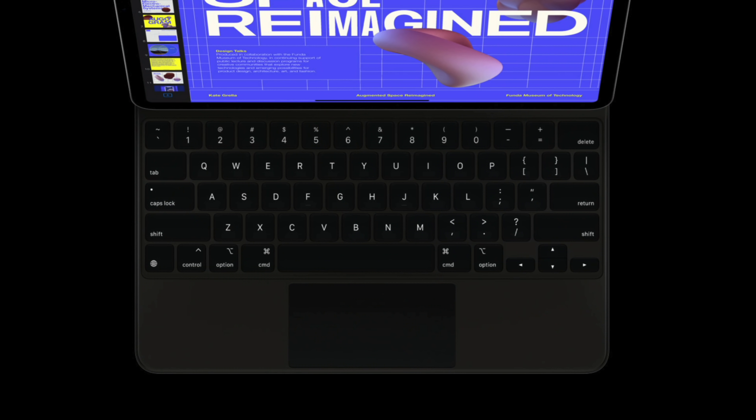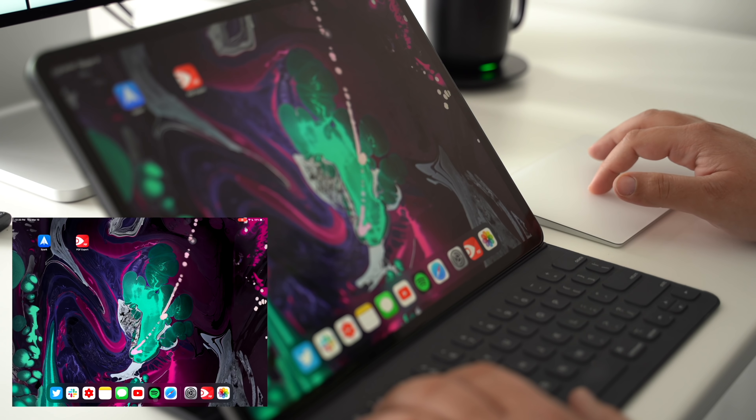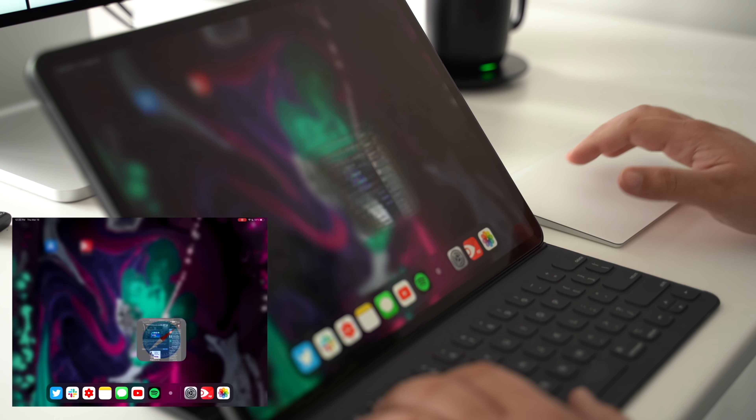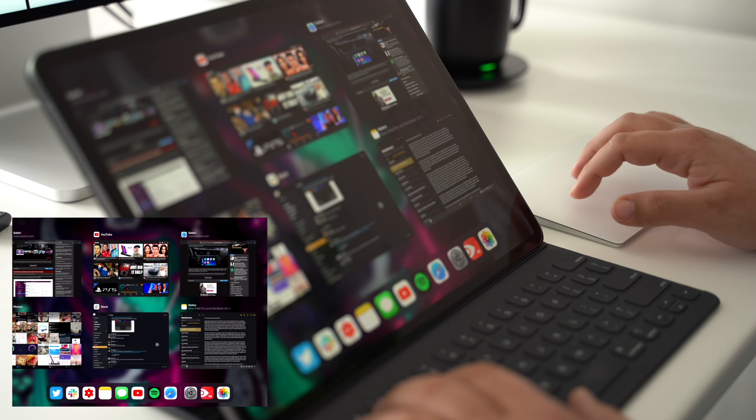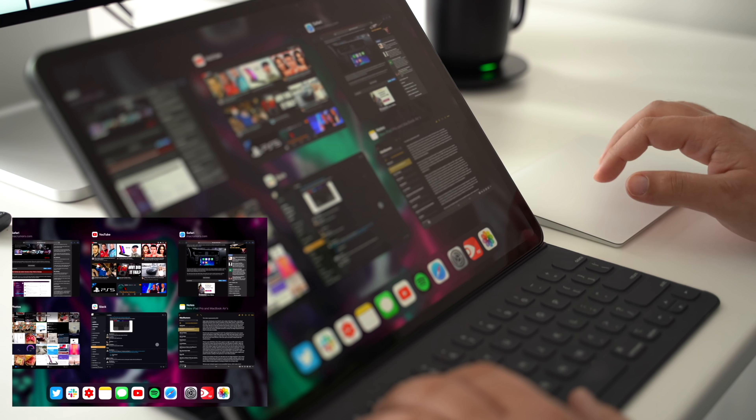So if you're looking to save a bit of cash, you could always get a third-party mouse, a Magic Trackpad, or Magic Mouse to couple with this Smart Keyboard Folio in efforts to basically achieve the same functionality as the Magic Keyboard, just not as convenient as having it all built into one case.